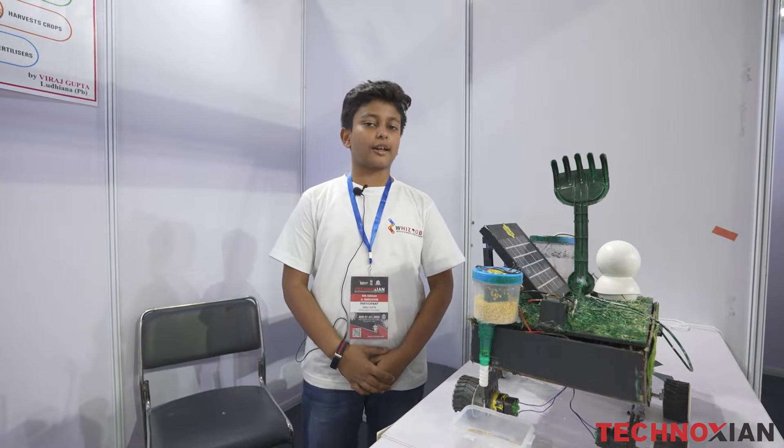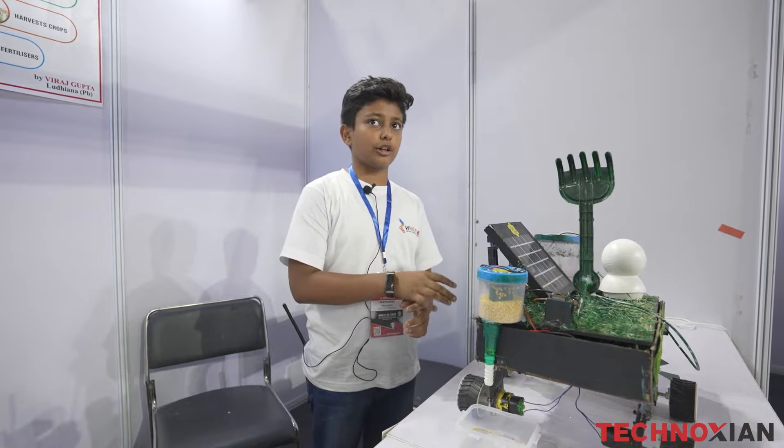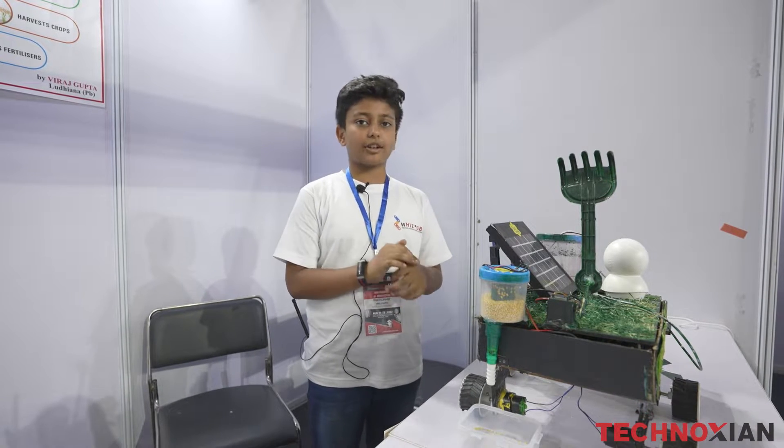My name is Viraj Gupta of Class 6A in South Palm Middle School in Ludhiana. This is an agricultural solar robot. It is a prototype and I have named it KrishiBot.